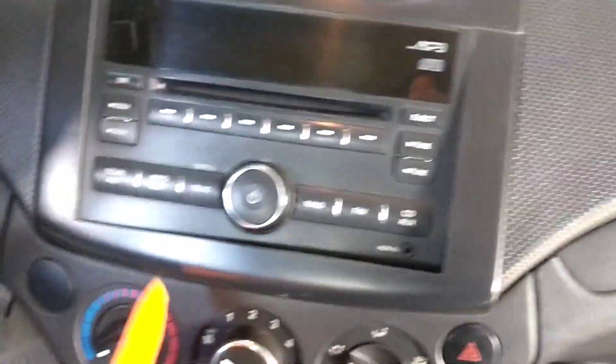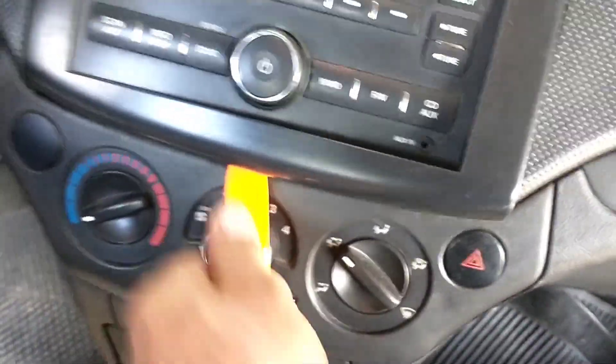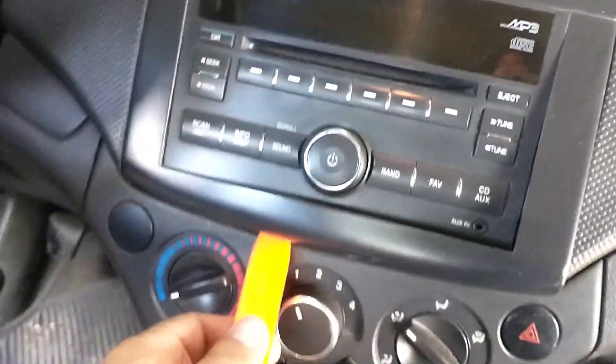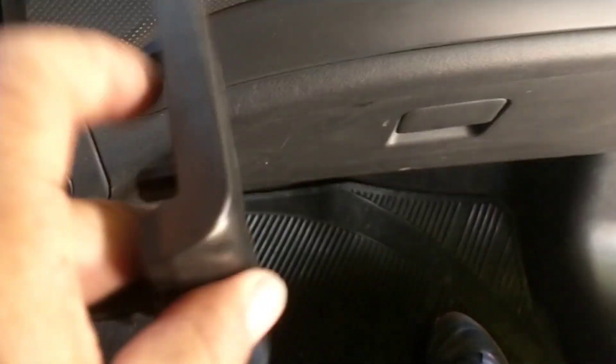Se quita este plástico de aquí. Ya es con grapas, si viene algo durito. Pero aquí ya lo empecé a sacar. Con la cuña de plástico, pues ya son puras grapas — son las cuatro grapas esas.